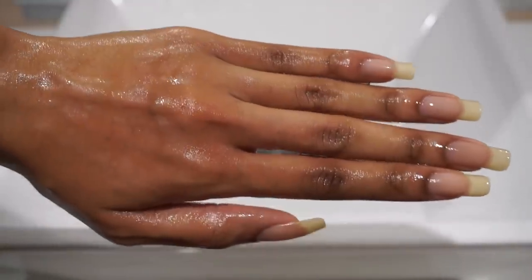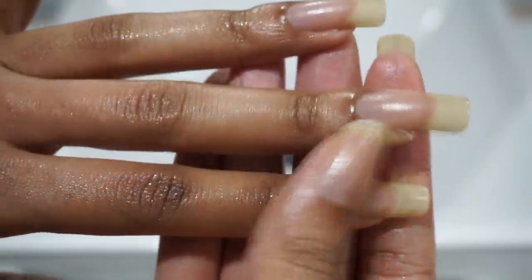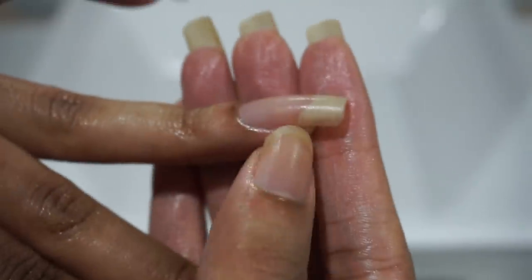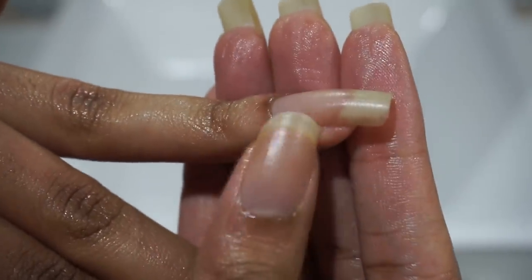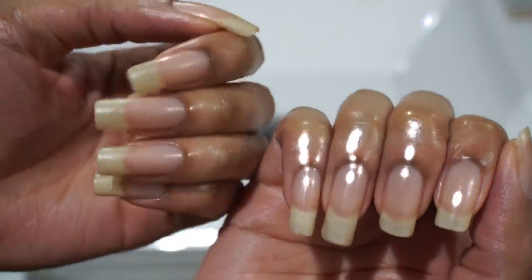Now that the girls are nice and clean, I'll moisturize with that hand and body cream. I honestly thought that these hangnails wouldn't stand a chance against all that soaking and scrubbing, but although they've held on this long, it's time for us to finally go our separate ways.